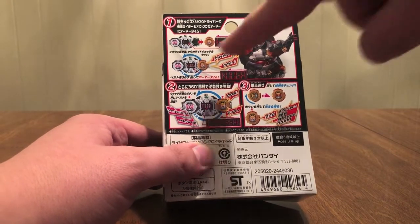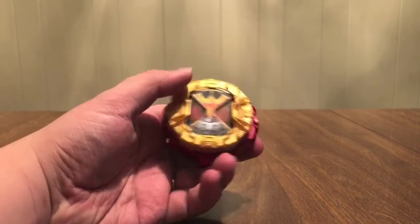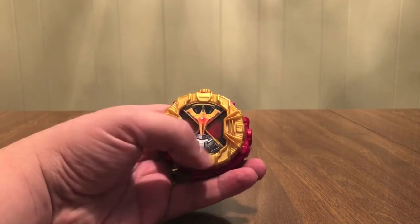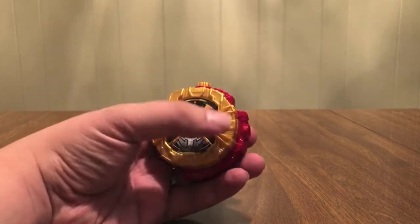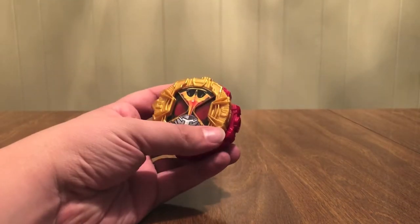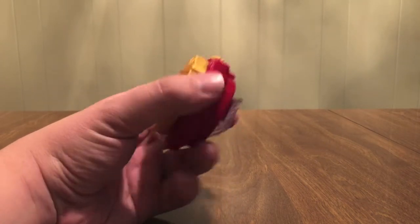There's the armor doing a similar pose. Armor Time, Finish Time, sounds it makes by itself. Here is Kuuga with the gold color on top and red on the bottom — Mighty Form of course. There's the face. We are gonna get Amazing, Mighty, and probably Ultimate at some point — other forms — but for right now just Mighty.